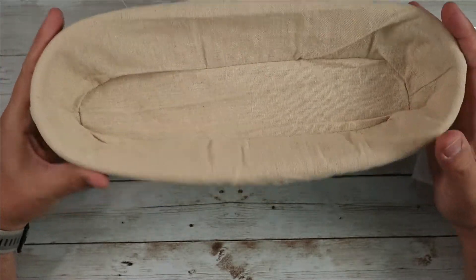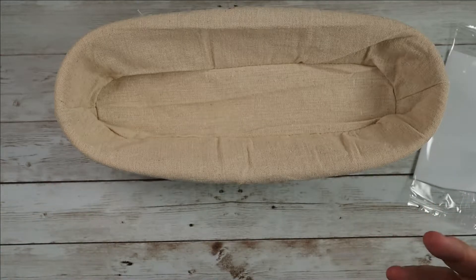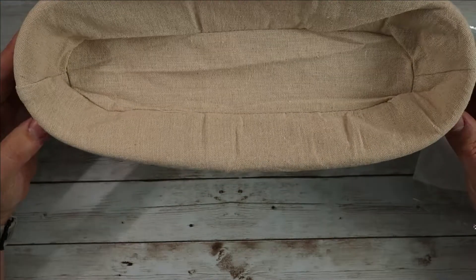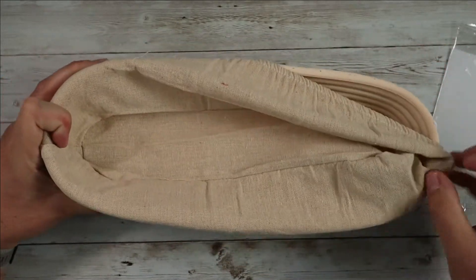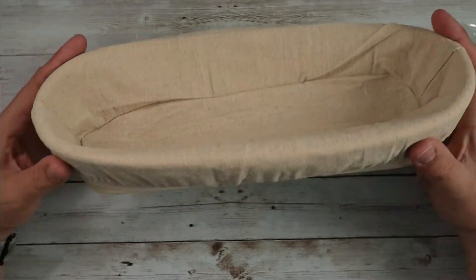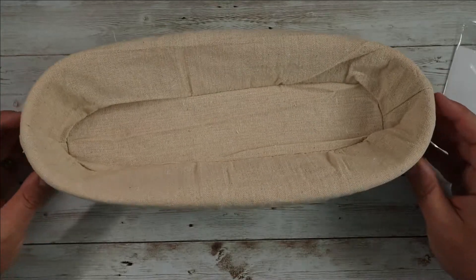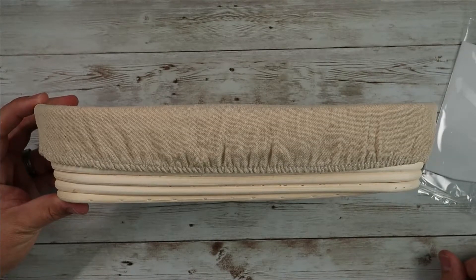It's a nice piece of equipment, especially if you're focused on making a specific shape — a great addition to your setup. Price-wise, it's very good as far as these go. It showed up super quick via Amazon Prime and is exactly what I was looking for. This removable cover is really nice — you can flour it up so the bread doesn't stick. It works great. It's the same brand that makes the round ones I use all the time, so if you're looking for something like this, definitely consider checking this one out.